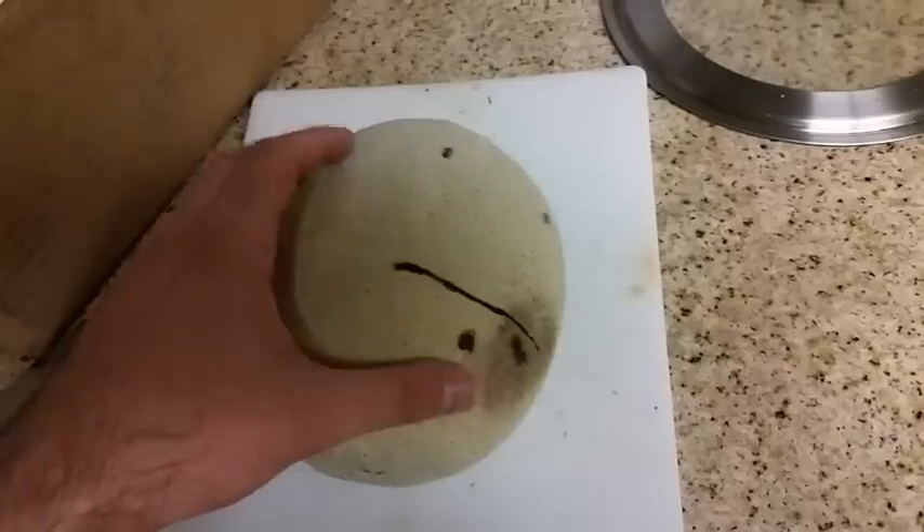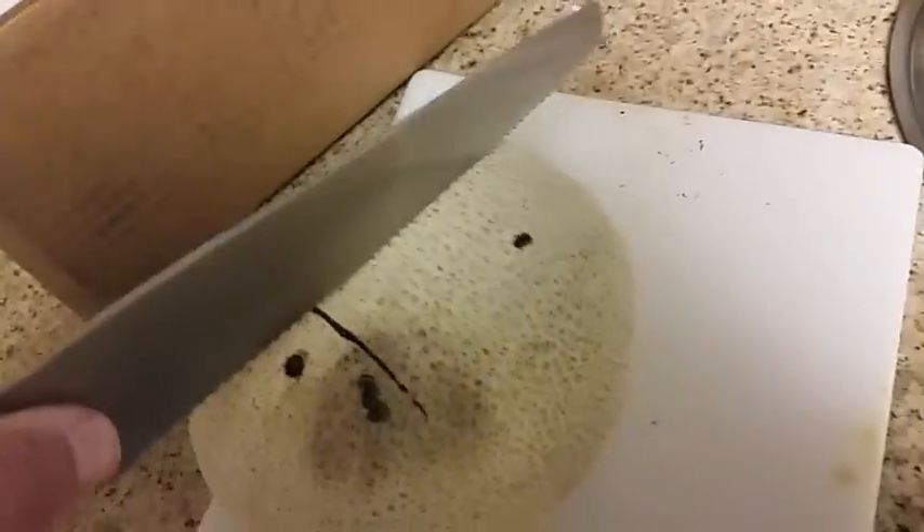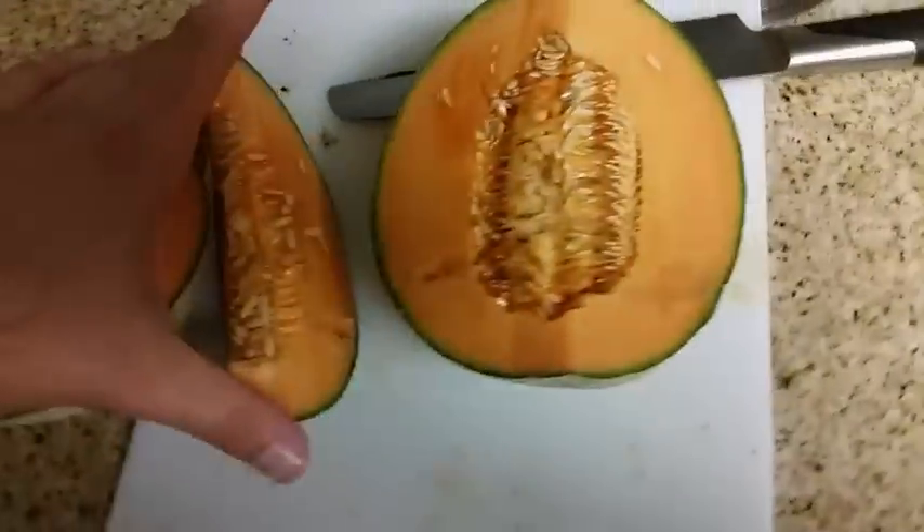So we're going to cut this guy open. Alright, here we go, we're going to cut down the center. One moment. Yep, so I got this thing sectioned up.